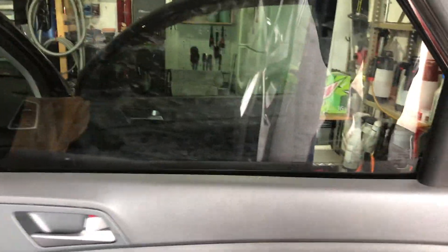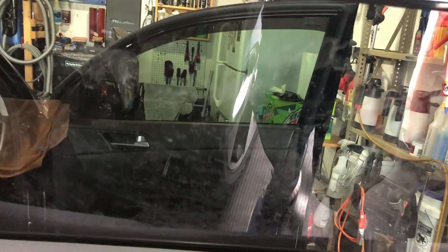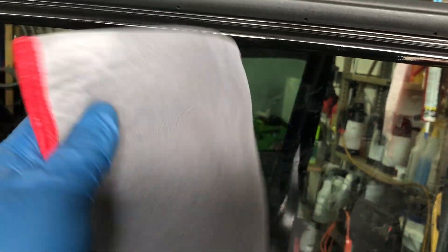Hey detail kings and queens, quick video here — if you want to know what's the best glass cleaning towel, it's Adams Polishes. I don't know exactly what it's called — it's called Tough Glass or something like that. As you can see it's wet because I've already used it. I'm gonna do these windows twice because we've got all the dog stuff on them.